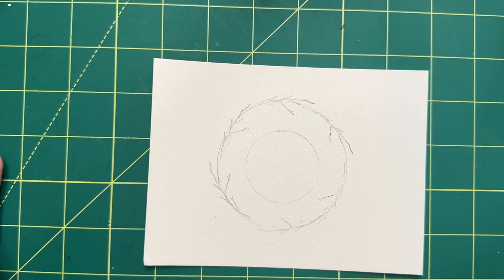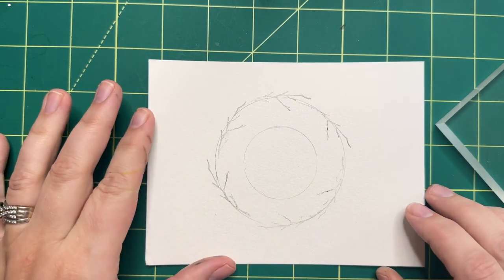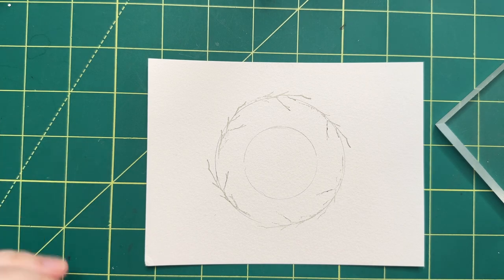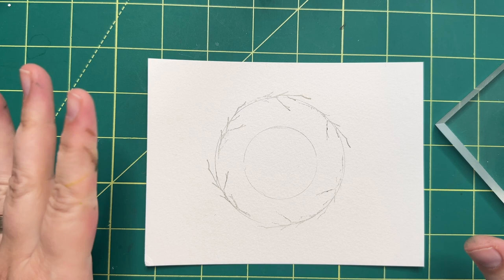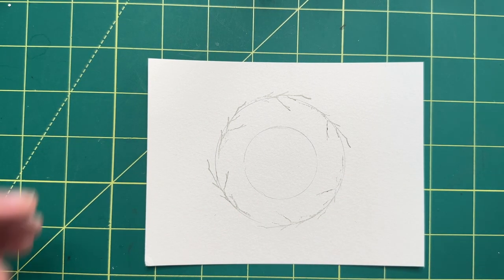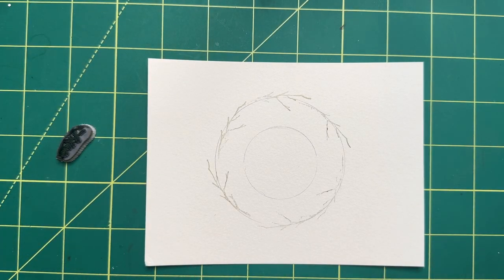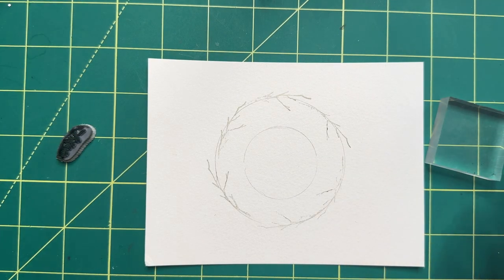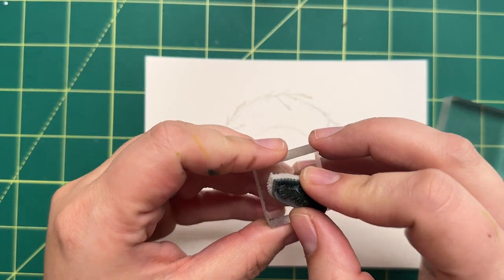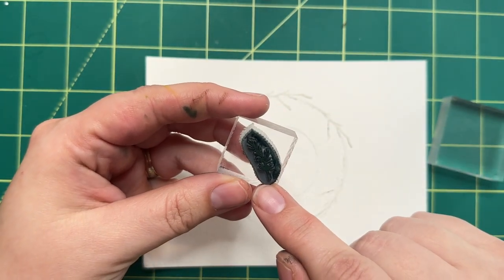You don't actually have to use a branch — you can save your branches until the end for more of an accent so you see them a little bit better if you put them in at the end. But I like to use my branches as sort of a guide for where to put my foliage, so I like to do this first. Again, it's just what is your style, what is your preference. The more you do this the more you're going to know exactly what that looks like, and it's really not going to be like anybody else's — even though we use the same stamps and the same colors, your stuff is going to look way different.